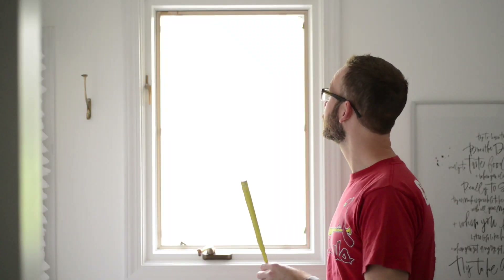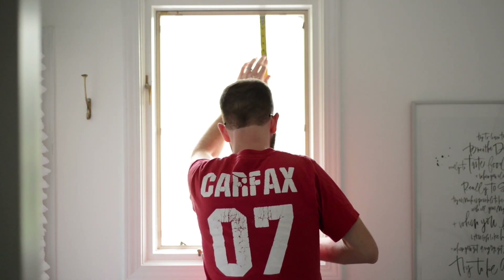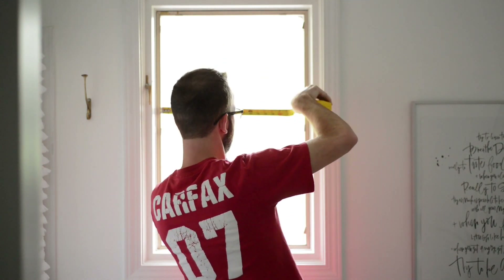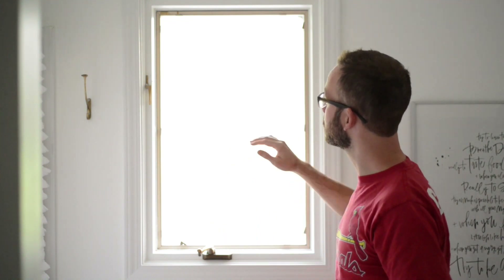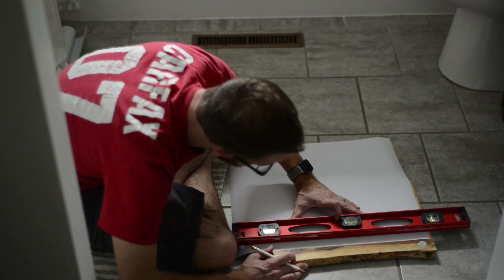I'm going to start by making sure I have good measurements on the window. I'm going to measure from top to bottom — in my case 31 and a quarter inches — and left to right 19 and a quarter inches. The first trick is going to be trying to figure out how many strips of paper we want to use to cover the window, but we'll just kind of have to try it out and figure it out as we go. Now that I've got paper that's the right width for my window, I'm going to cut out some of the strips.